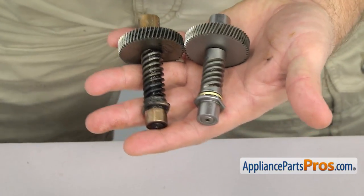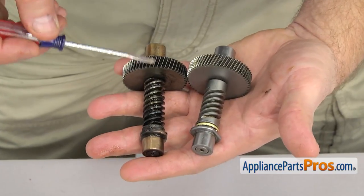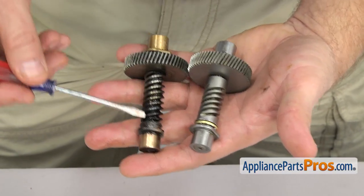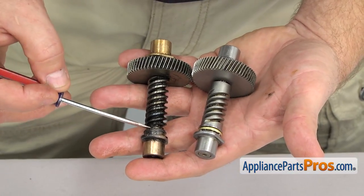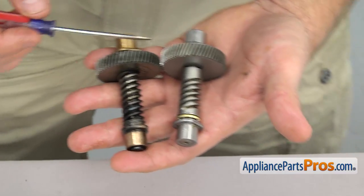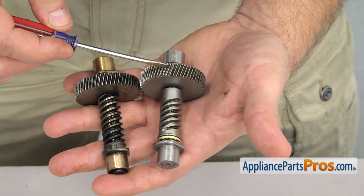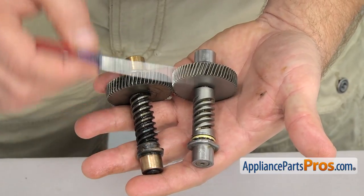There were two types of worm gears used during production — whichever type you had you can just put it back in the way you took it out. During removal we discovered our old one was damaged so we have to upgrade it to the new style. Keep in mind if you have to do this it requires new front and rear sleeve bearings as well as a new thrust style bearing. Upgrading the worm gear also requires upgrading the motor, but that's covered in its own video.